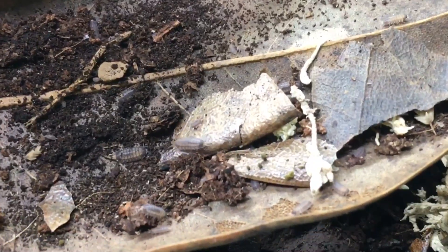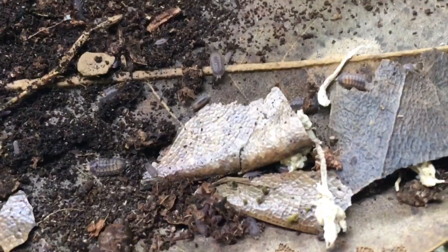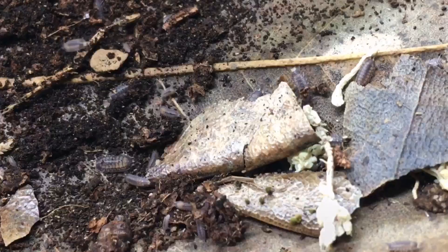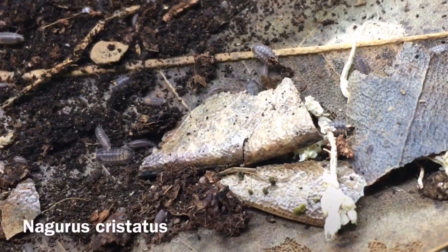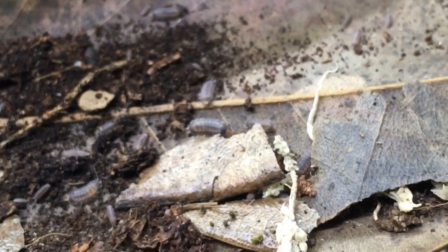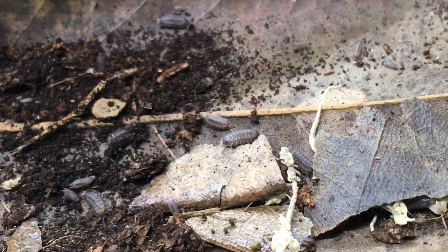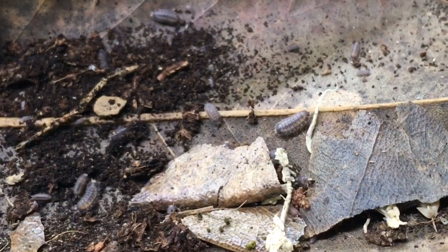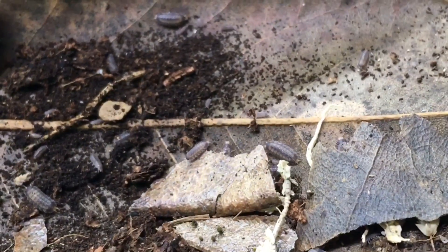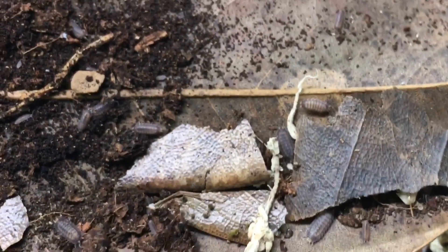Here is another dwarf species — again not as small as a dwarf white, about two or three times that size — known as the dwarf striped isopod. The scientific name is Nagurus crustatus. This species is one that showed up originally in my vivariums without me ever having purchased it. It's a pretty good species for vivariums because it's fairly secretive and seems to reproduce by parthenogenesis, so it can rebound even from a small population.